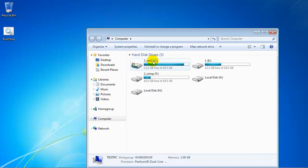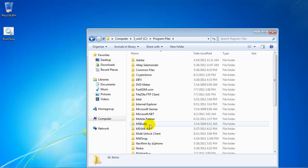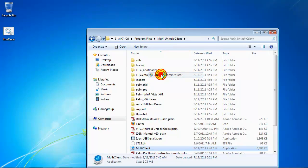Now go to your Program Files, Multi-Unlock Client directory, right-click on the Multi-Client Software, and select the 'Run as Administrator' option.